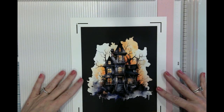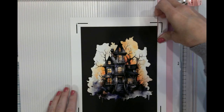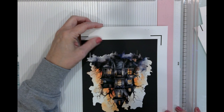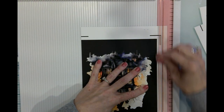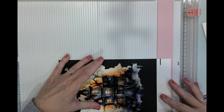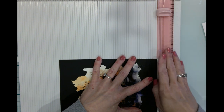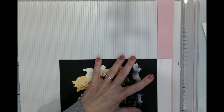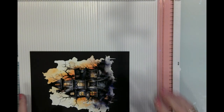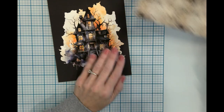This is 110-pound cardstock — the Recollections brand. You can purchase this at Michael's or on Amazon. We're just taking off these edges using my new paper trimmer and scoring board. I have to say, this is a pretty neat combo — I can trim, I can score, it folds in half. Everything is just pretty awesome with this little item here. I just love it. We'll be needing this in a bit.